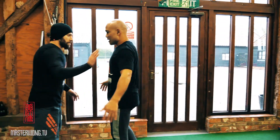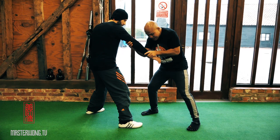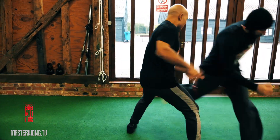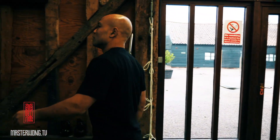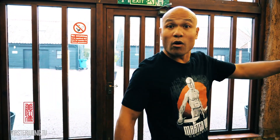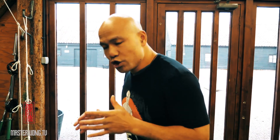I walk in, he goes like this, I grab him around here like this — the hand position here is quite important. He tries to do something, then I just slam him, and then start to walk again. Let's go. His face is already slammed into the door, and you walk in.